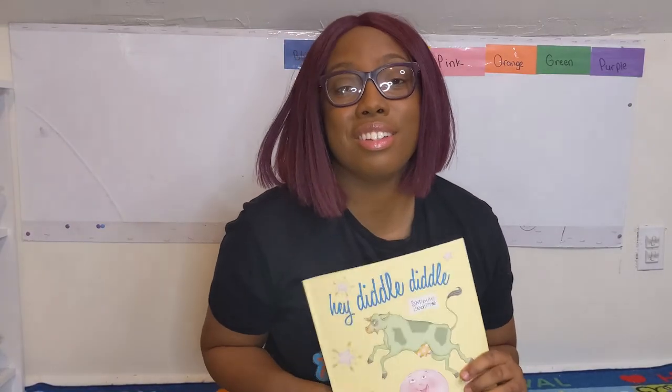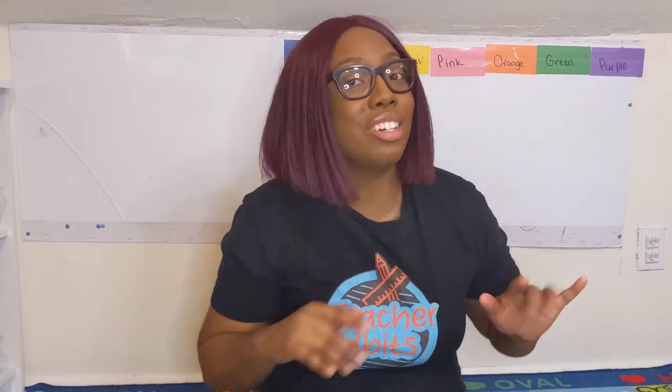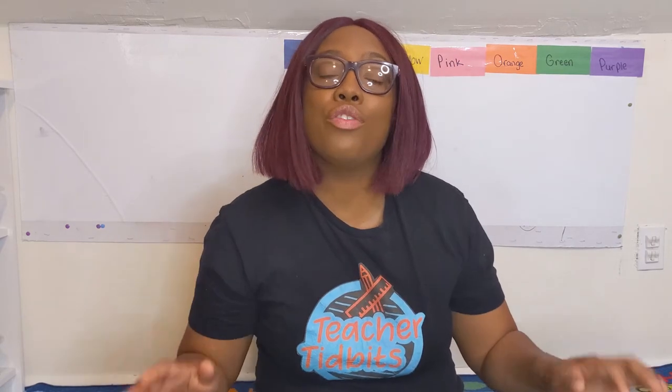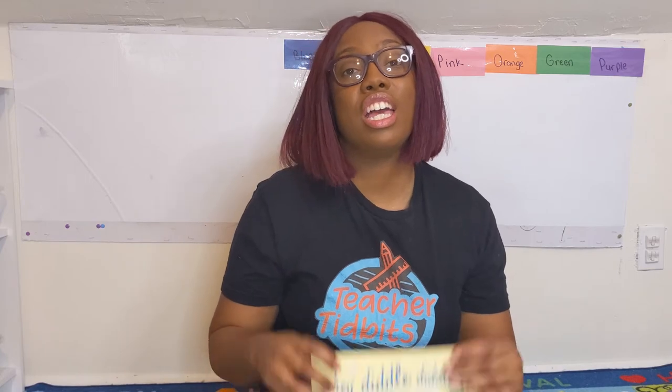Wow, hey diddle diddle! That was such a funny, silly story. I loved all the silly little pictures and I especially loved all the rhymes. What did you guys like, friends? What was your favorite part of the story? Leave a comment down below and let me know what was your favorite part of the book.